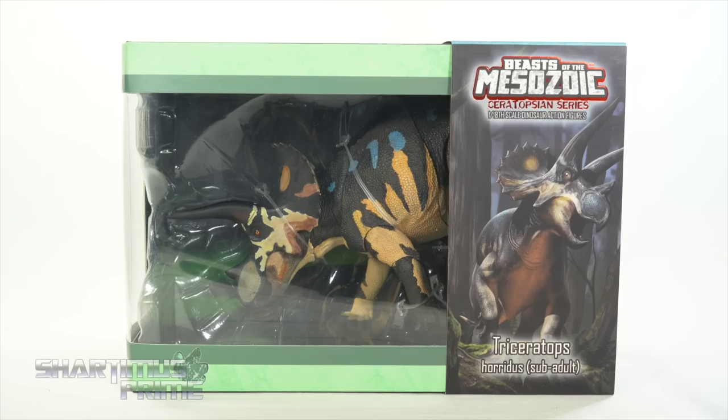Hey, what's up you guys? Shardomus Prime here, doing another dino action figure review on the Beasts of the Mesozoic Kickstarter Ceratopsian series — the Triceratops Horridus Sub-Adult Figure.